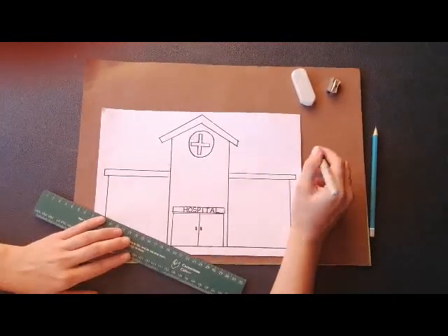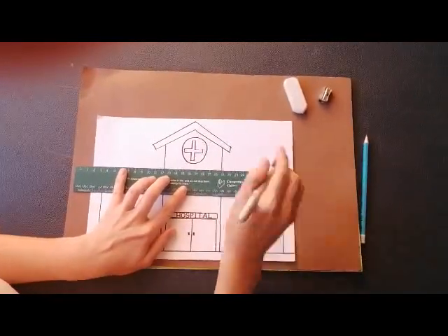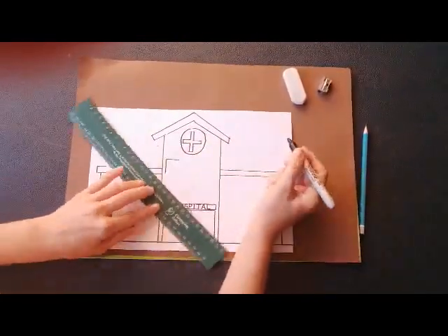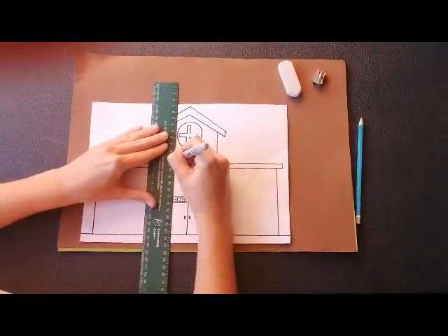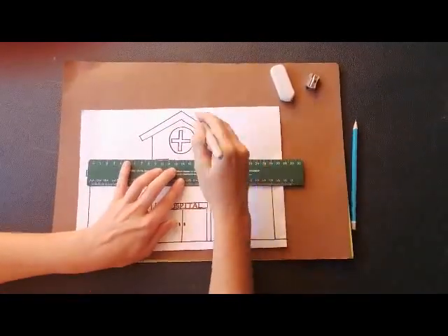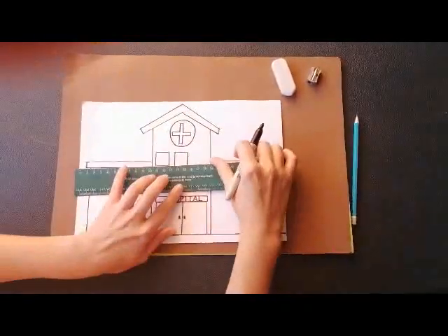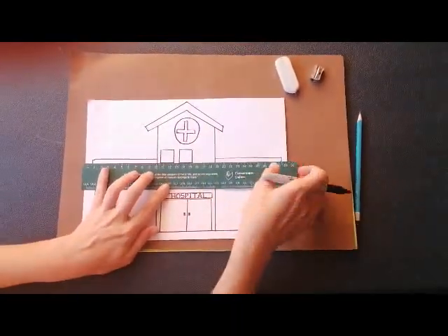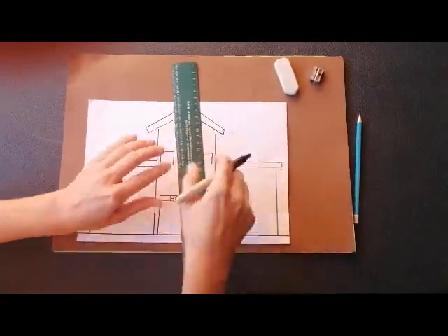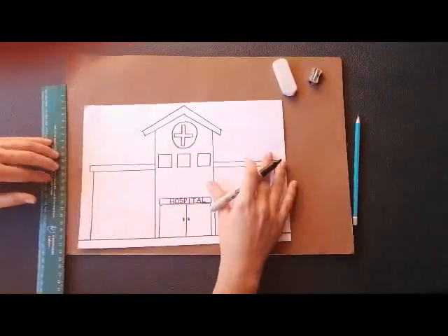Now let's give our hospital some windows — we're going to need our ruler again. Hold your ruler nice and straight. Go across, down, across, and back up to make a square. Let's do another one: across, across, down, and across. Remember, we always work from left to right. Across, across, down, across, and down.